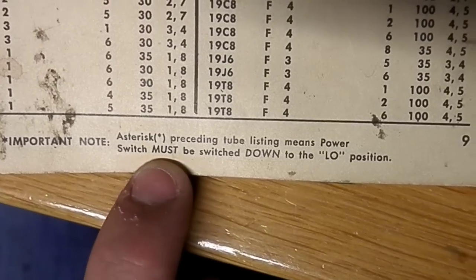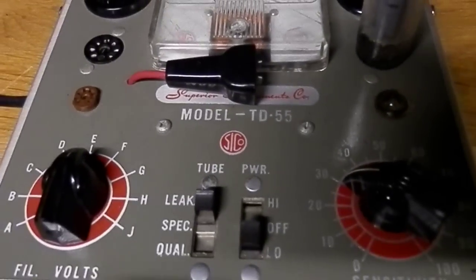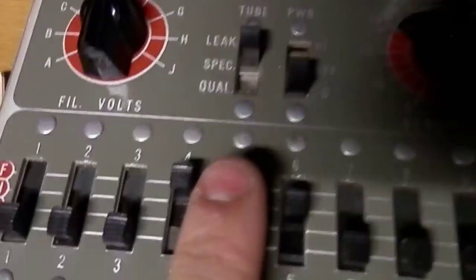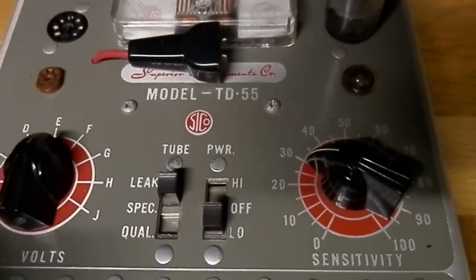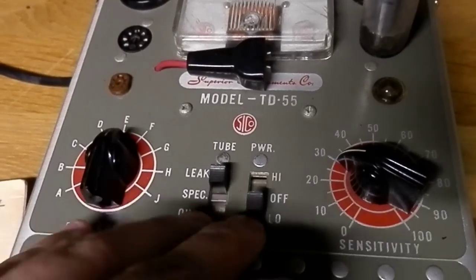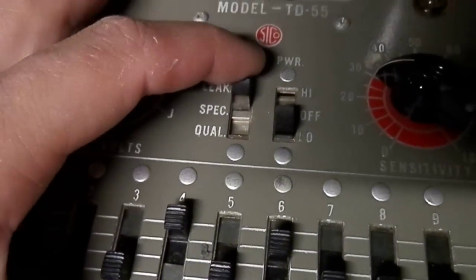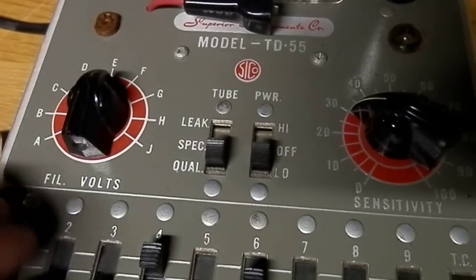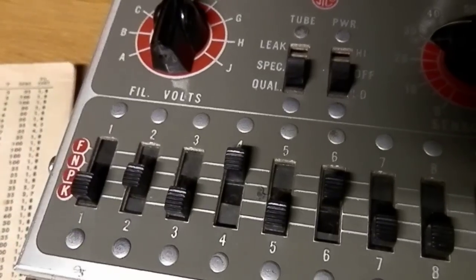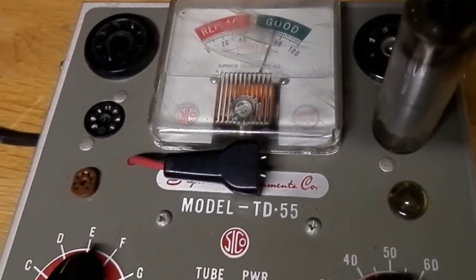We put it on leak, and on low. Why low? Because there's a star in front of it, and it says you have to proceed with the low position. The tube should be glowing, and it tests the tube for leaks. If it is leaky, that light lights up, but also if you check the filaments with it. After this, you put this into call, and you put 2 into the P position. And that's it — that's how you test the tube with the tube tester.